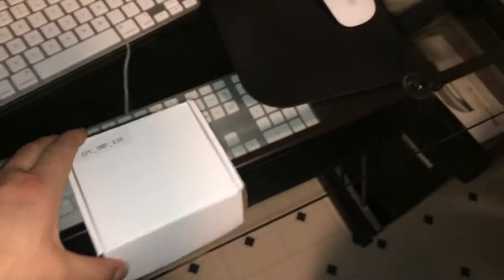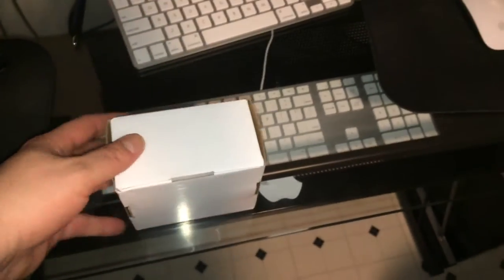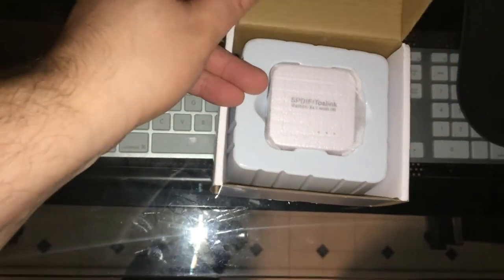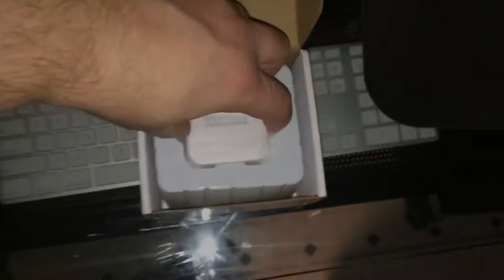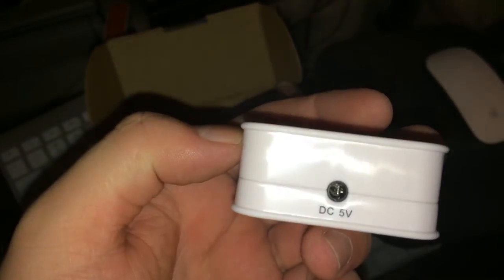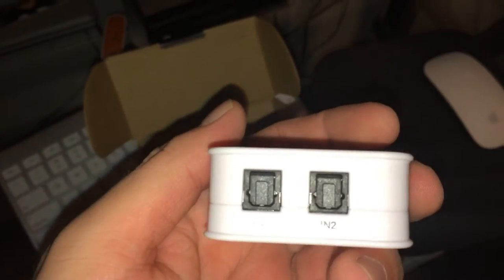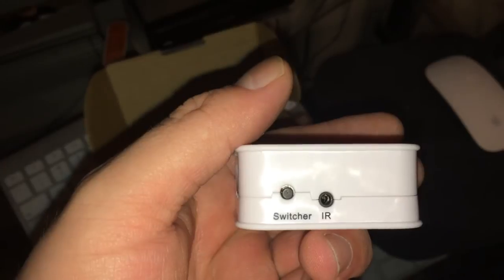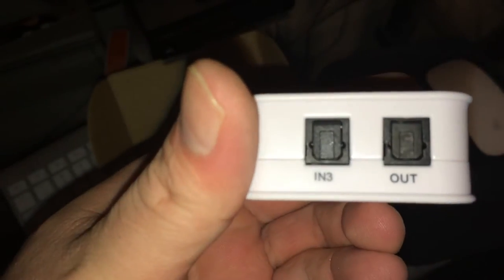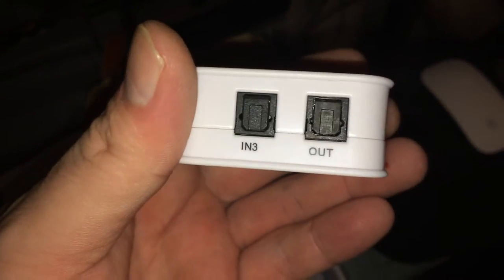Welcome to the unboxing of a digital audio optical switch. Let's open it up. Here's the switch — it's a Toslink. There's the DC 5 volt input. And then you have your 1, 2 switch and the IR. And then you got your 3. So this is a 3-in and 1-out.